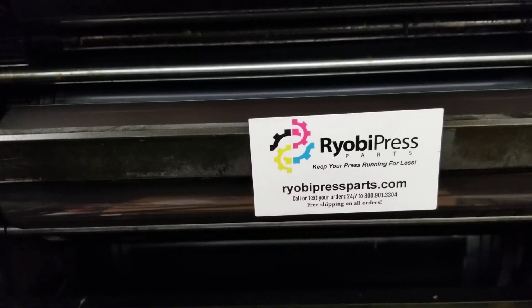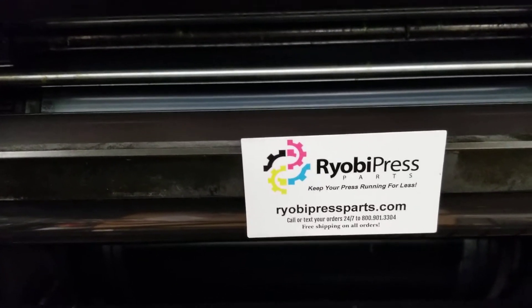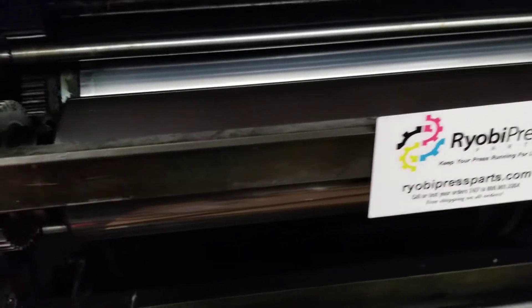This is Paul, Ryobi Press Parts. We're going to show you how to check the oscillator dry block in the 3302M Ryobi.